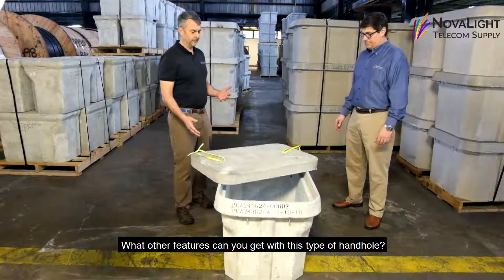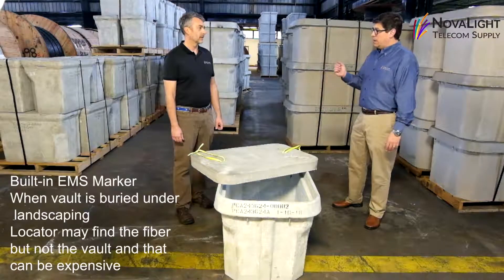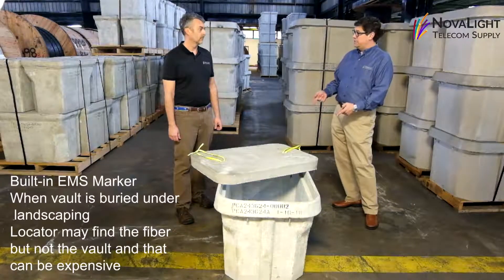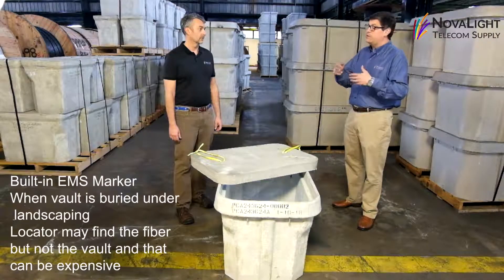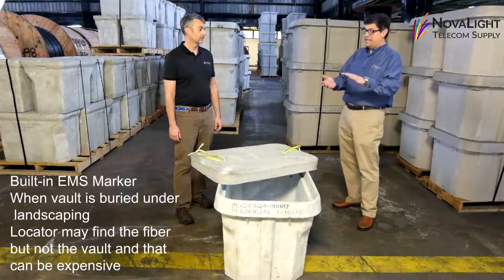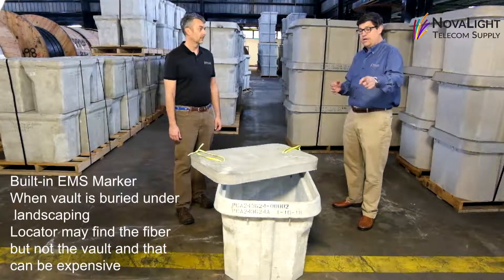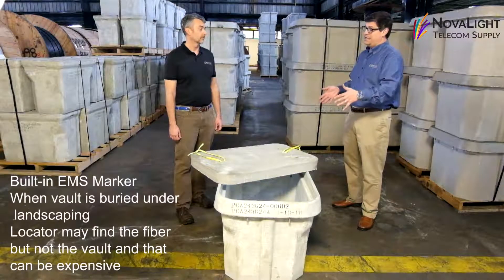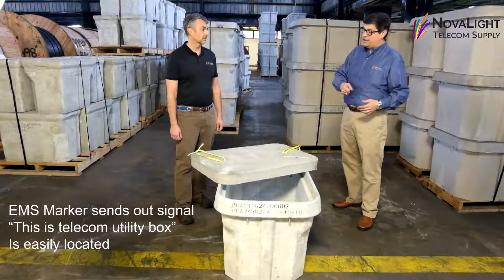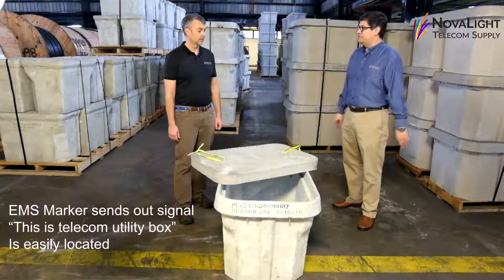Some other features you can get with this type of hand hole include an EMS marker — this one actually has it built in. EMS markers are very handy in instances where the hand hole may be buried by landscaping. A locator can find the fiber, but sometimes may not be able to find the vault, and that can get very expensive. The EMS marker sends out a signal identifying it as a telecom utility box so it's easily located.